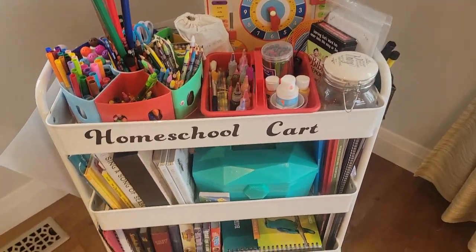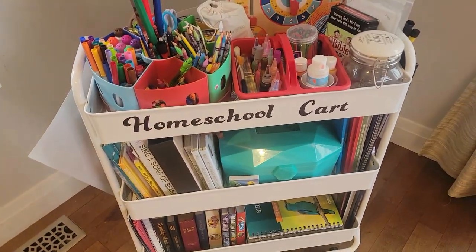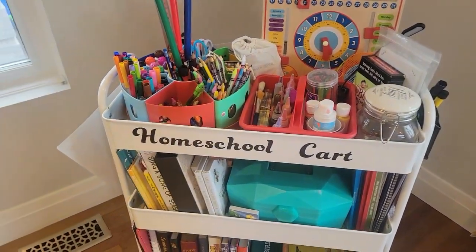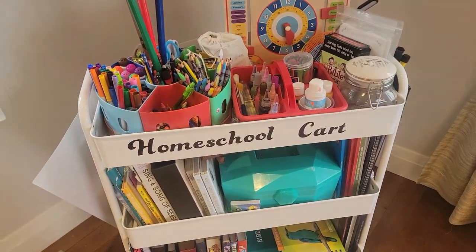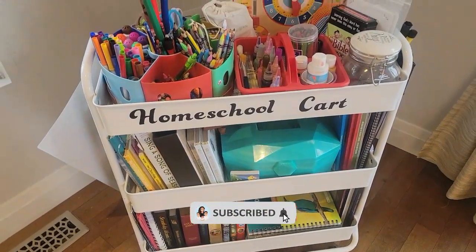As you can see, this is my homeschool cart. I have the larger one and I got this from Michael's. You can find a bunch of different carts at Michael's, Walmart, Amazon — there are so many different options where you can buy homeschool carts, but this is a larger one.